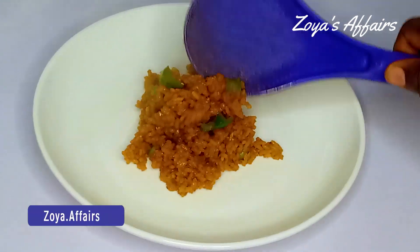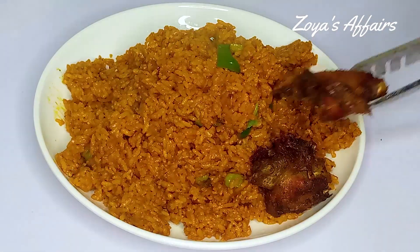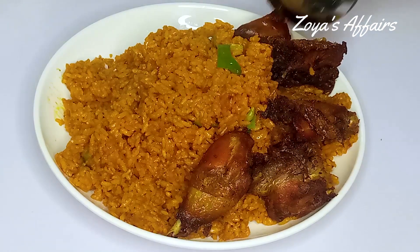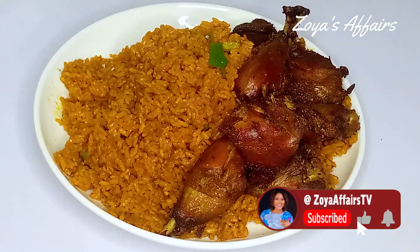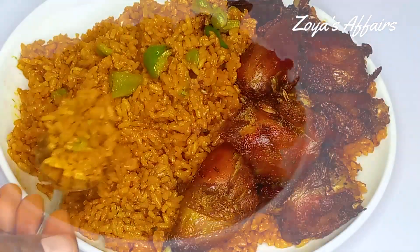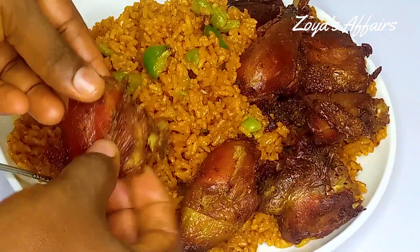If you have watched this video up to this very moment, that means you like what you are seeing — click on the like button, it really makes me happy. Don't forget to subscribe if you haven't, and turn on the bell notification so you're among the first to get notified each time I upload a new video. Thank you all so much for watching — see you again in my next one, bye!